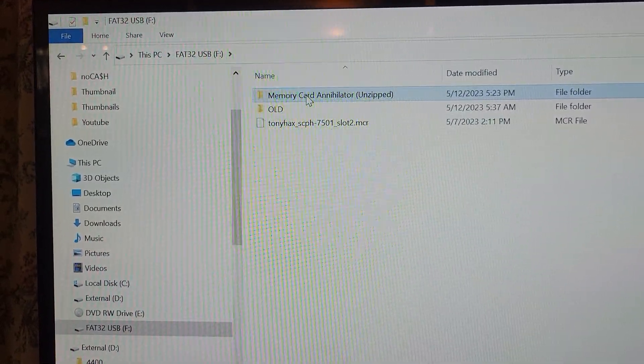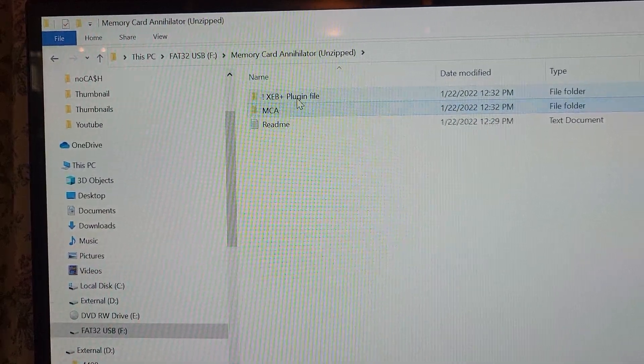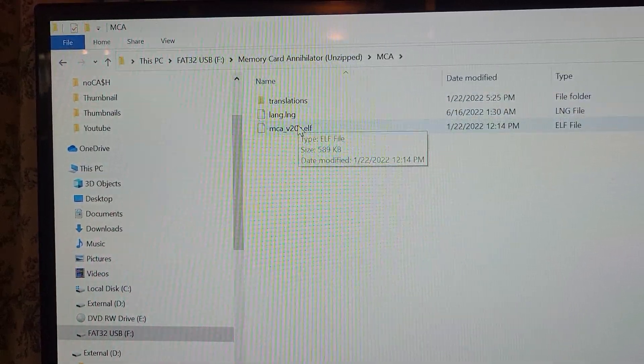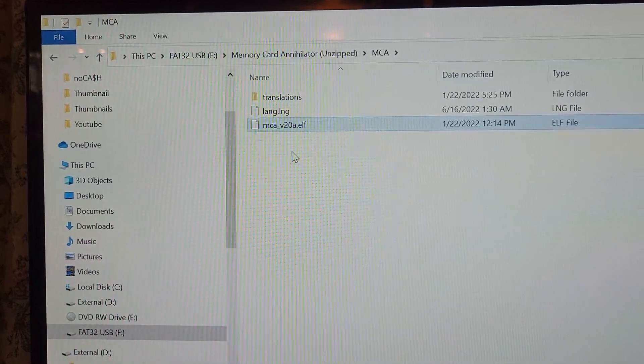I already had the MemCard Annihilator there, but you can copy that as well. Just make sure it's unzipped, and you're going to need to leave these files just the way they are. You need them as well — because it's not in English if you don't leave those files there. That's the file we'll need. I'll meet you at the PS2 now.